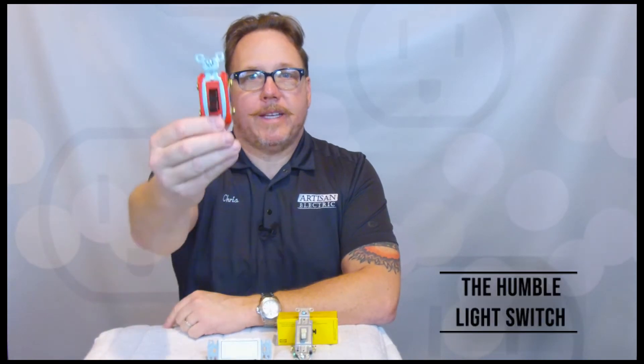Hello again and welcome to Toolbox Talk Friday. This week we are going to talk about the humble light switch. First, no conversation about light switches would be complete unless we talked about stab-in-the-back connections.